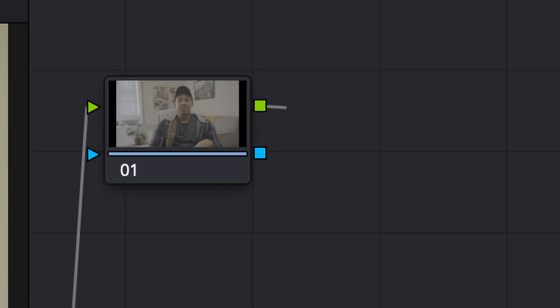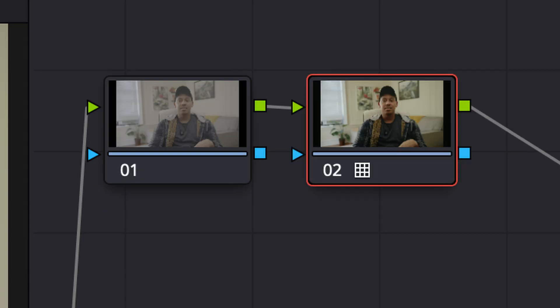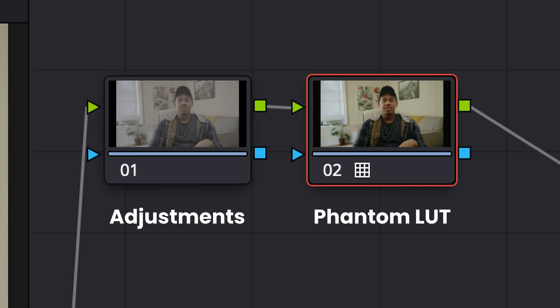I work in DaVinci Resolve, and what I usually do for my color grades is have a blank node, add a serial node to that, apply the Phantom LUT directly to the second node, and if I have to make any adjustments I'll make them to the previous node — so I'm never touching the settings on the Phantom LUT node itself.